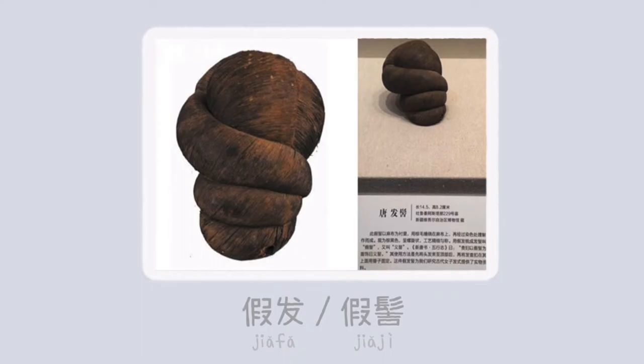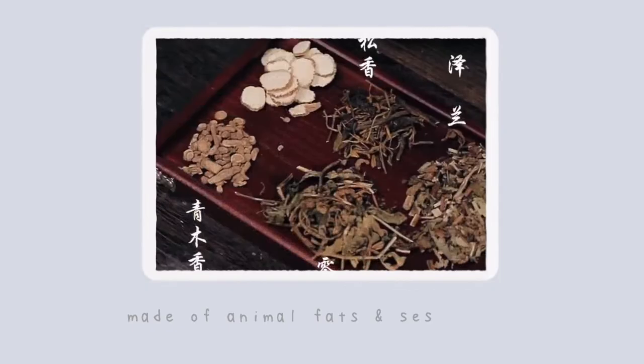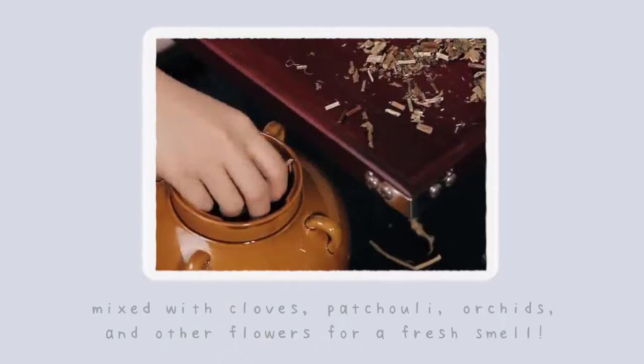Archaeological findings of hair pieces, also called jia fa or jia ji, are made of horse hair, paper, or even wood. On rarer occasions, human hair from the lower class. As for hair gel, they didn't have our modern hairspray, but they did have ancient hair gel in the form of a stick. Touyou, which translates to hair oil, was often made of animal fats, sesame oil, and mixed with cloves, patchouli, orchids, and other flowers for a fresh smell. You can actually still find these natural hair sticks on the market.